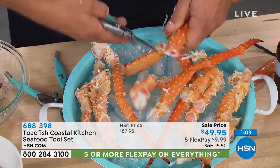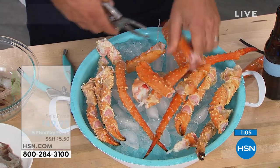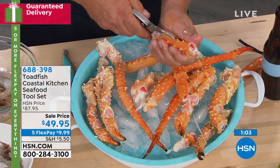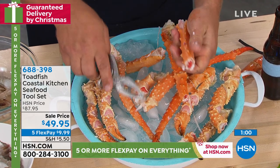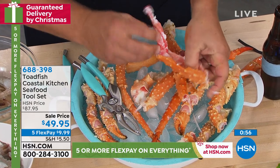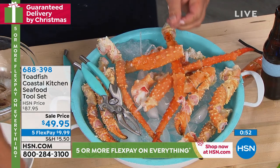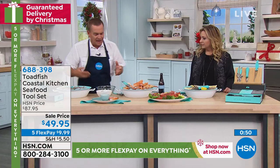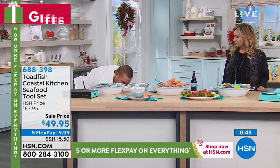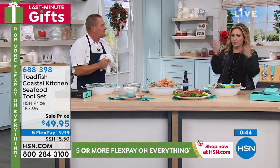Toadfish is based in South Carolina — it's an American company. The inventor designed and patented all of these tools, and they're made here in the US. When I picked this up for the first time I said, 'You've got to get me some of these things' — they're the perfect gift, everybody's going to want them. As a housewarming gift, or for anyone who loves seafood, this is a winner.